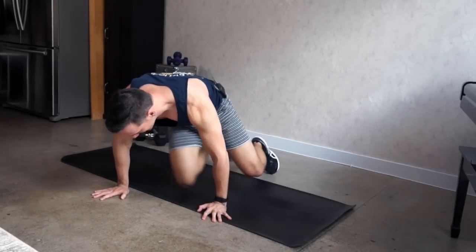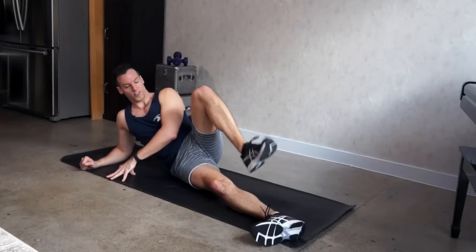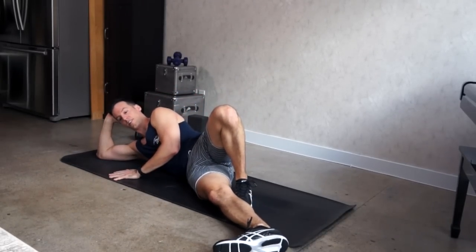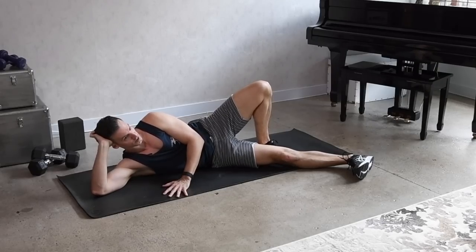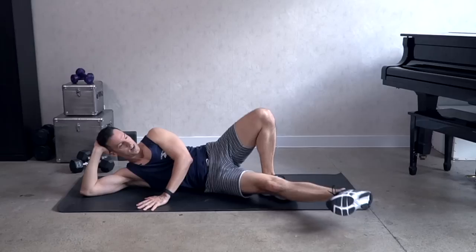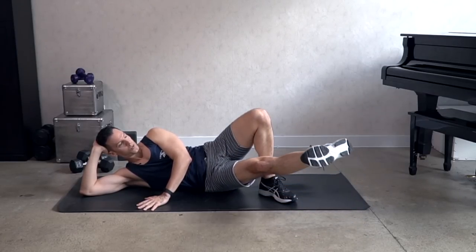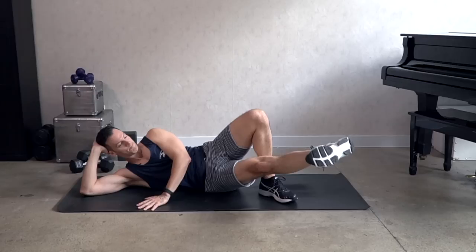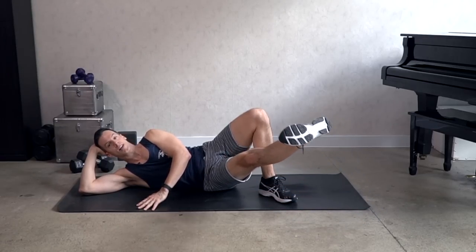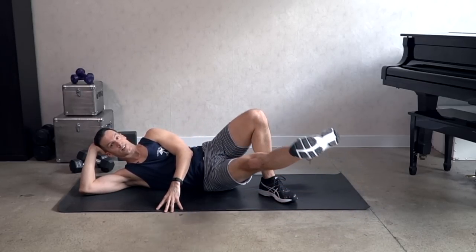Good — change sides. Top leg is bent, foot is on the floor. Lower leg is slightly forward, foot is flexed, toes are forward. Lift the leg in two counts — up, two, down, two. Try to use your strength from the abdomen, from the lower abdomen, to lift the leg.